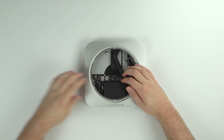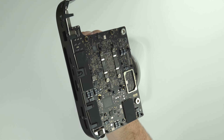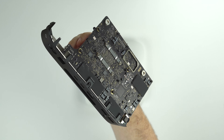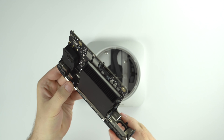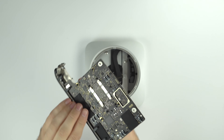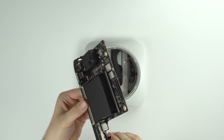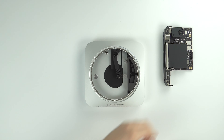You can slide the whole logic board assembly out by pushing on the heatsink. Don't push too hard — I popped the whole thing out into my lap. Thankfully it's pretty durable. You can see the entire logic board here is really, really small — just the two sides, what looks like a speaker, and a heatsink.